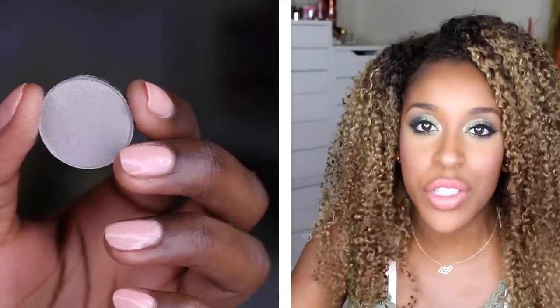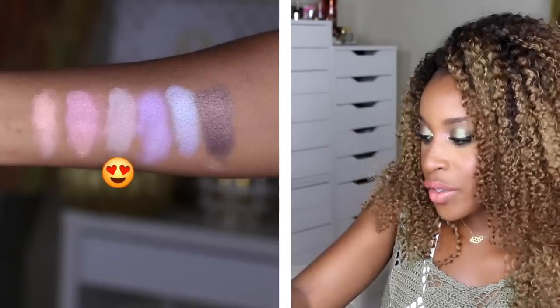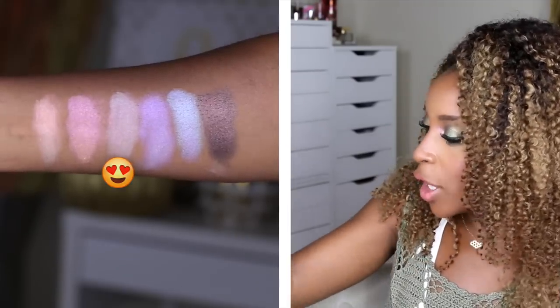Rockstar — I'll bet it looks just like Vex from MAC because the website says silver base with purple-pink reflects. And I was right — I'm a genius. It looks quite identical, though it's a cooler version. It's a little dustier; Vex is more pink than silver. I would probably need to layer to make this color work — it is dusty.